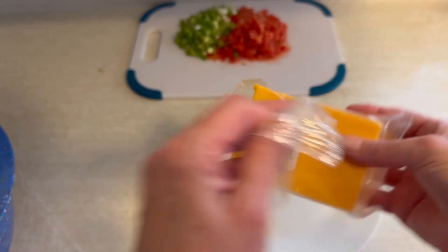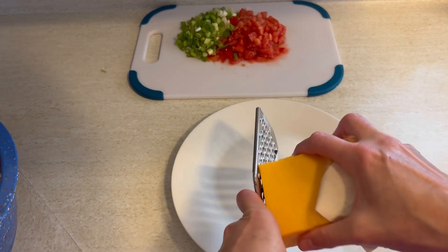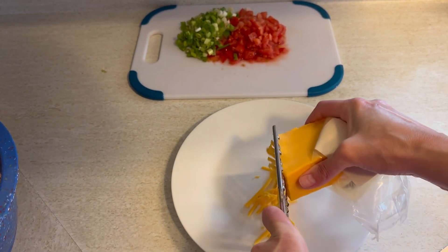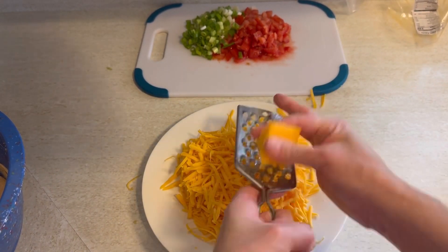And if you've watched any of my videos before, you'll know that I really like it when people shred their own cheese. Now you can buy pre-shredded cheese, and I realize people are busy, and that's a nice convenience and easy to use.